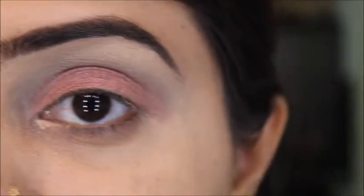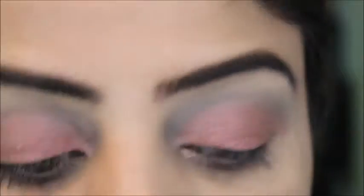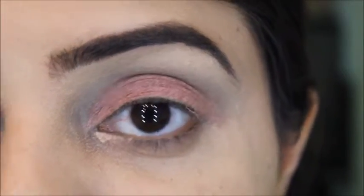I'm using the Miss Rose glitter palette and I'll apply the color on my eyelid area, this time just with my fingers.